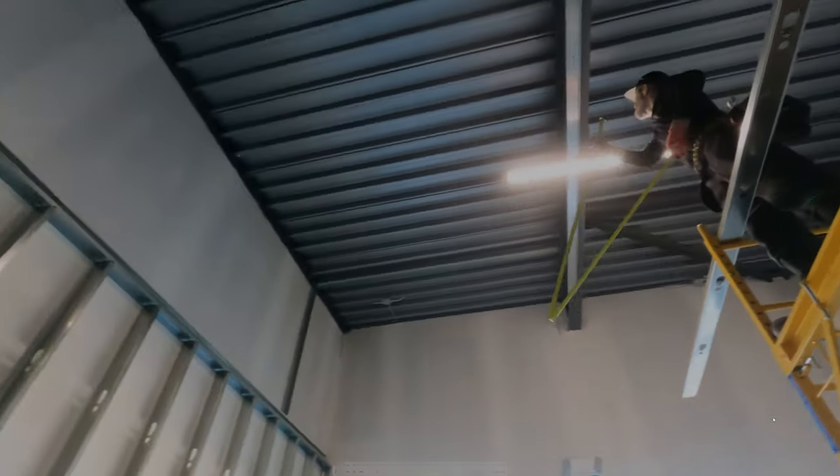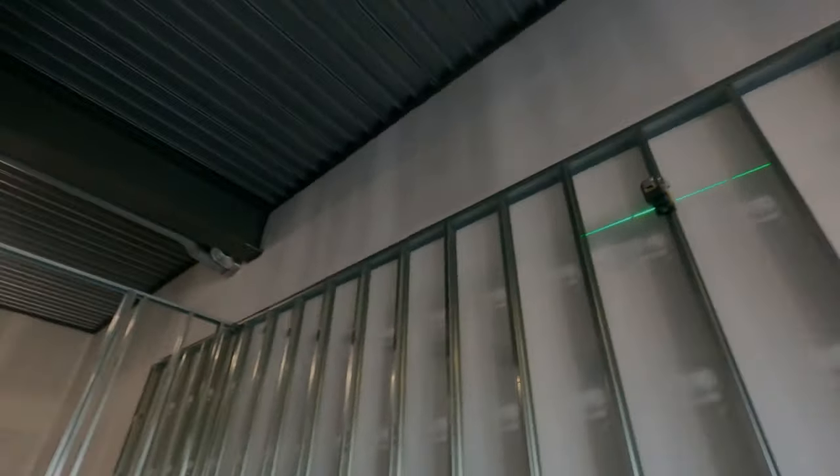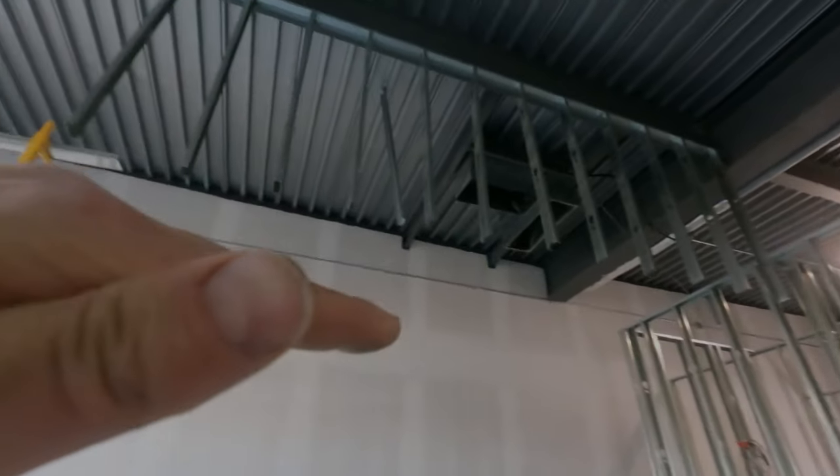Morat's measuring as he goes. When we're installing the top track, we're drawing our centers — 16, 32, 48 — as we install every piece. You can see Morat's cutting and installing them as we go.